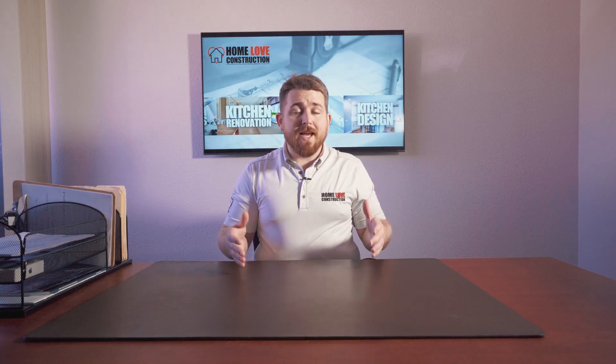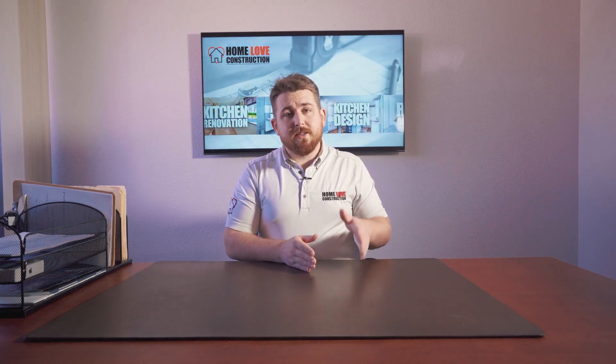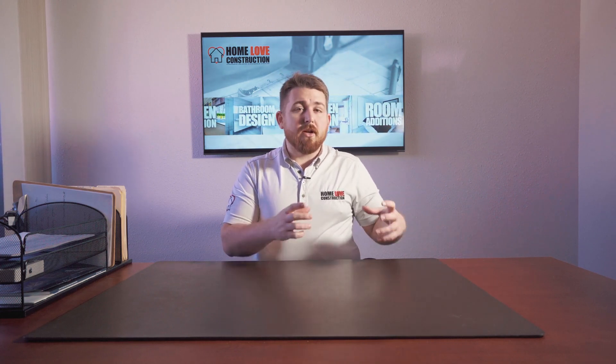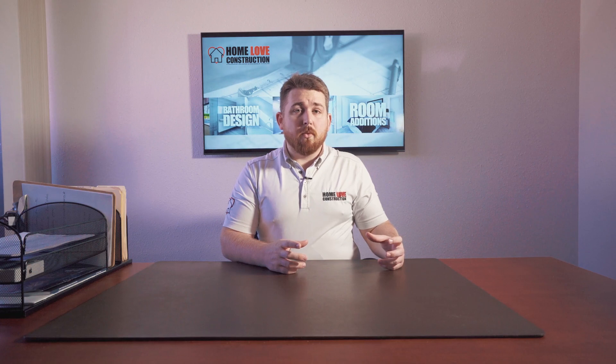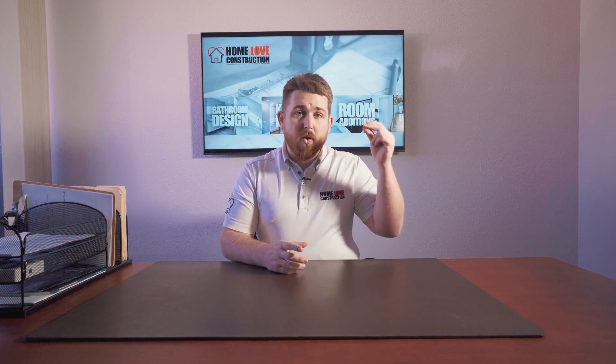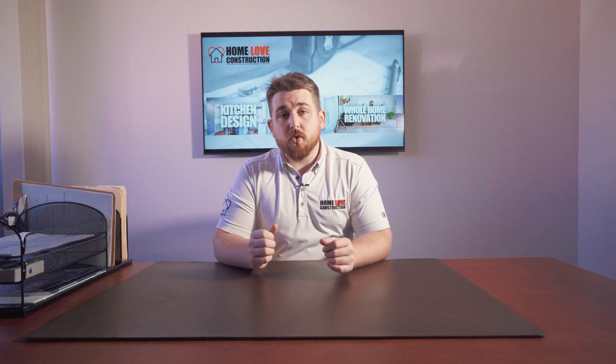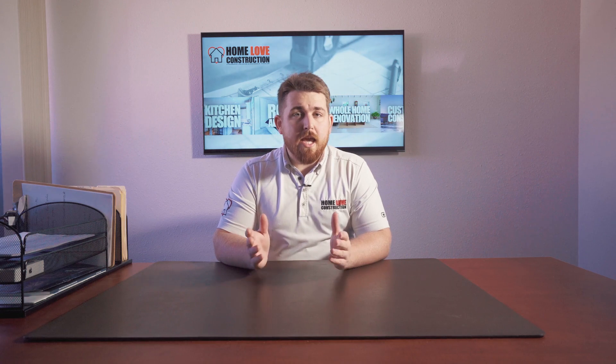If you're interested, go to homelove.construction/design. You'll see we do architectural design there as well, but you'll also see our outdoor living design, which we can get started on for you right away. So if you're needing to do an outdoor project, go to homelove.construction/design and we can get rolling on your design, including your fire pit. Talk to you soon.